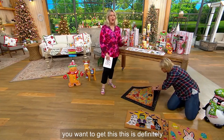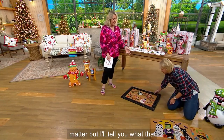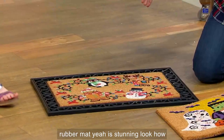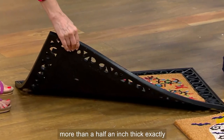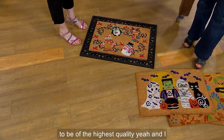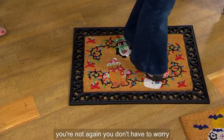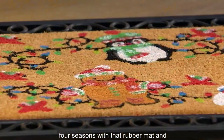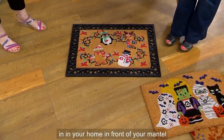This is definitely for outdoors or indoors — it doesn't matter. That rubber mat is stunning. Look how thick it is — more than a half inch thick. If you're going to have something welcoming you into your home, I want it to be the highest quality and work for you. Don't worry about the printing — you're not going to scuff it off. You don't have to worry about these pieces.